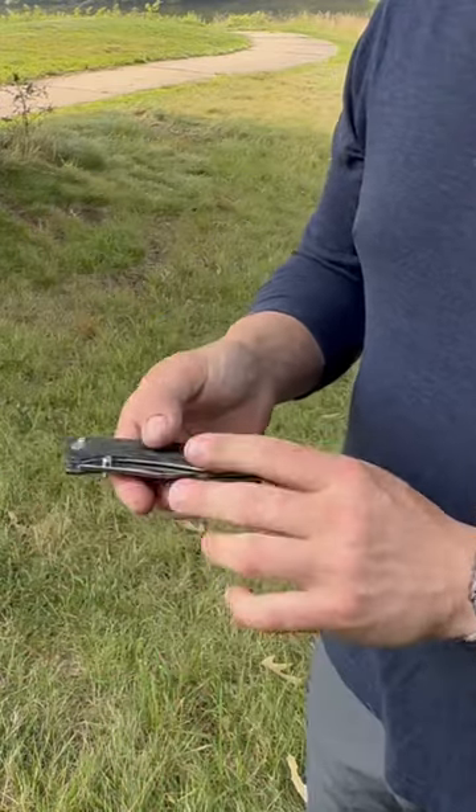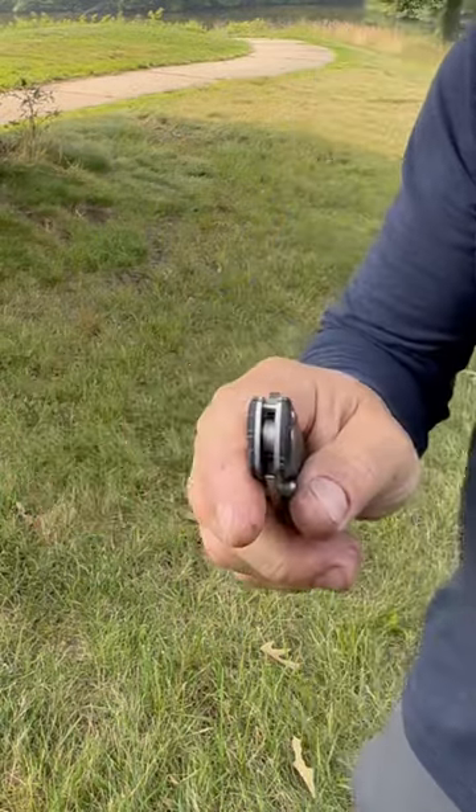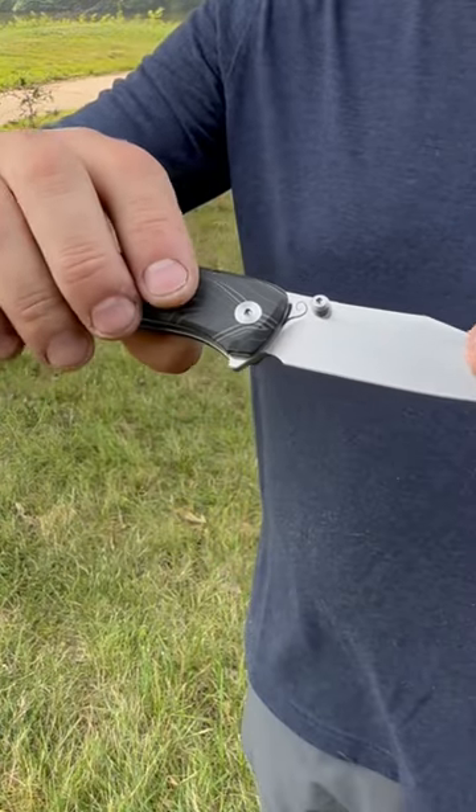The knife feels a lot more premium than a under-$50 knife. The flipper works great. Runs on bearings with brass races and steel bolts. Very minimal blade decoration.